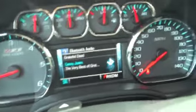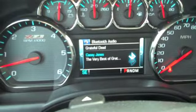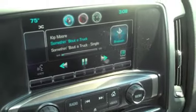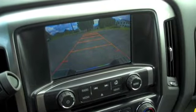We're trucking! Let's say I want to hear a different tasty jam by the Grateful Dead — pushing up on the button right here, and we've got another tune. Yeah, it's a bad truck.